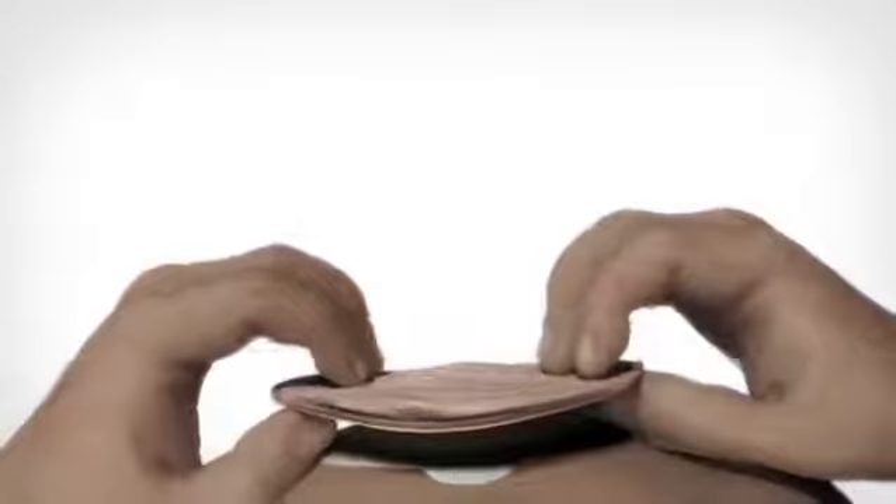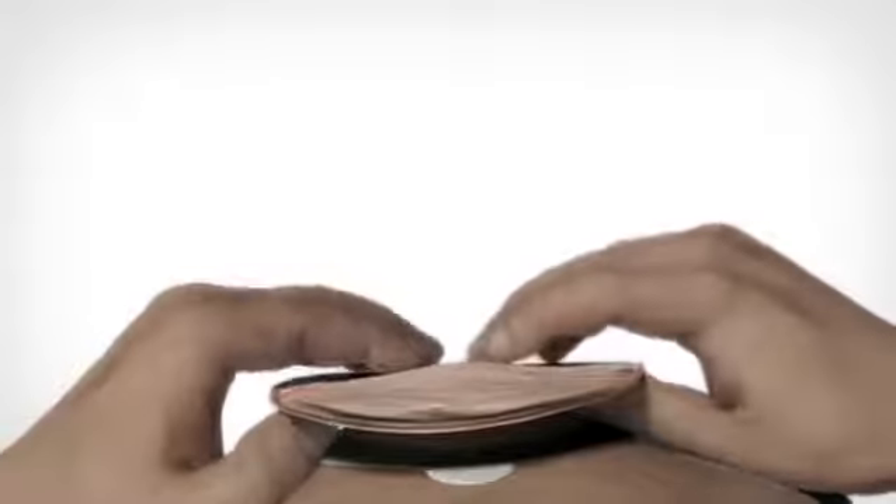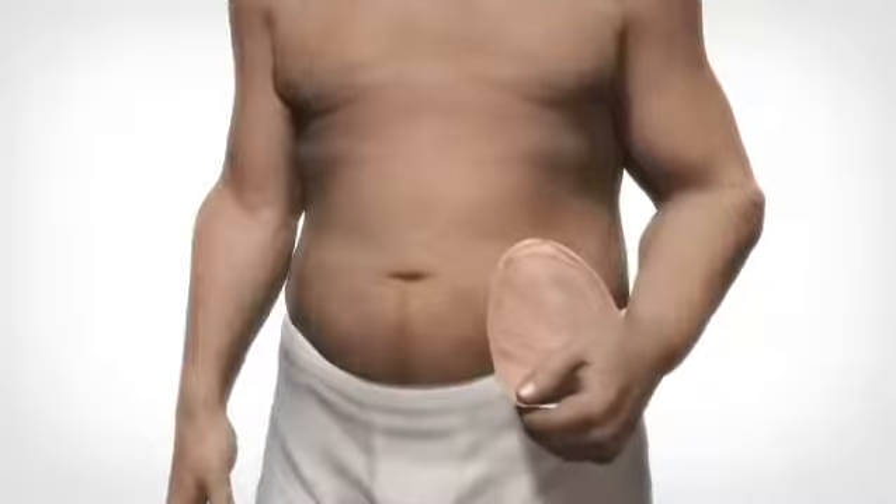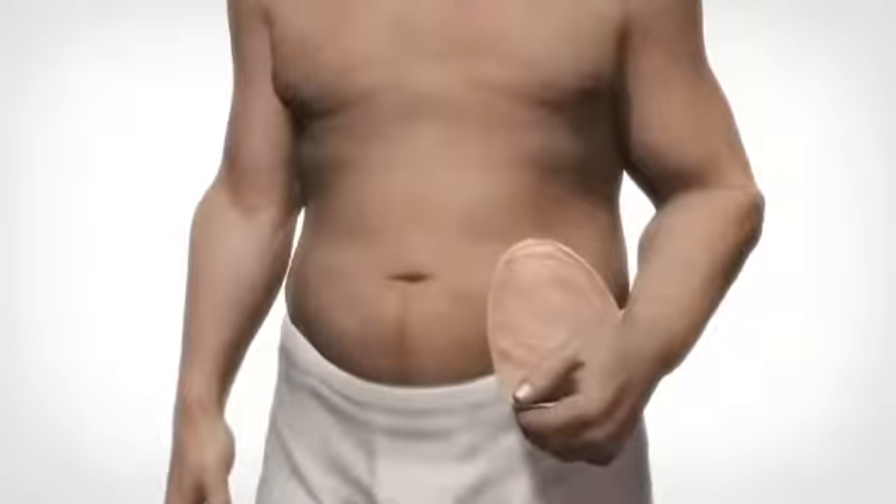If necessary, it's possible to reposition the bag once just after application. Ensure the base is clean if reapplying. Ensure that the appliance is securely attached by a gentle downwards tug on the bag.